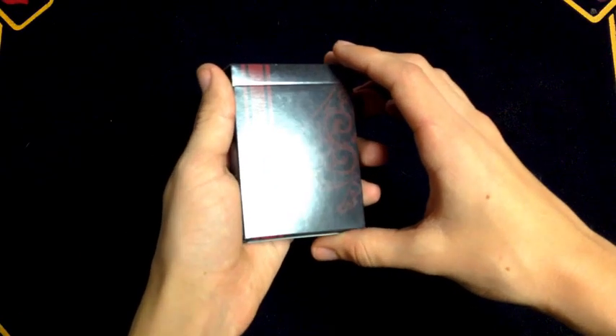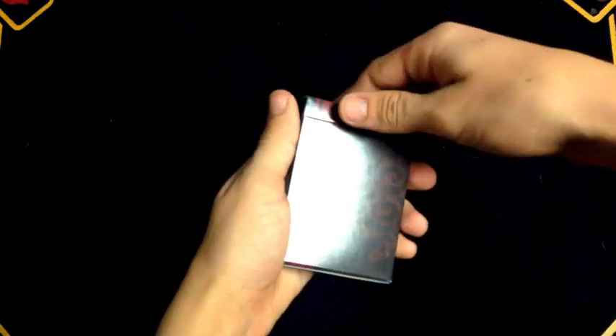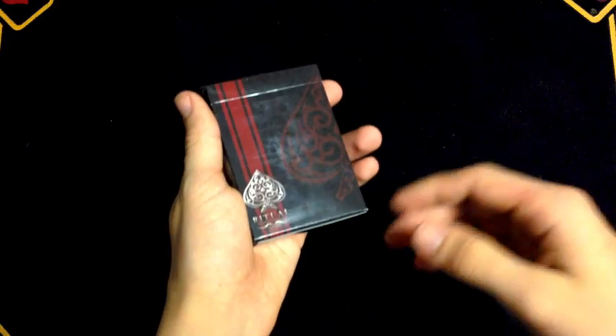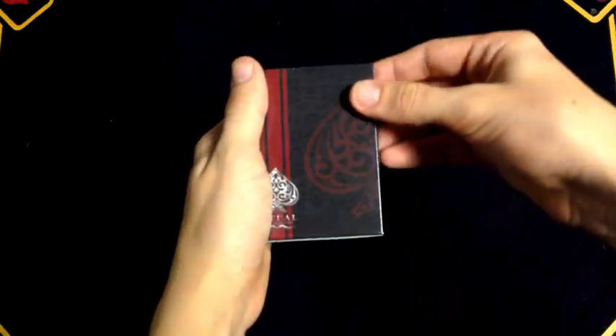We're looking at the Ritual Playing Cards, and these were created by the USPCC. But first let's get into what the tuck box looks like so you guys know what you're dealing with.